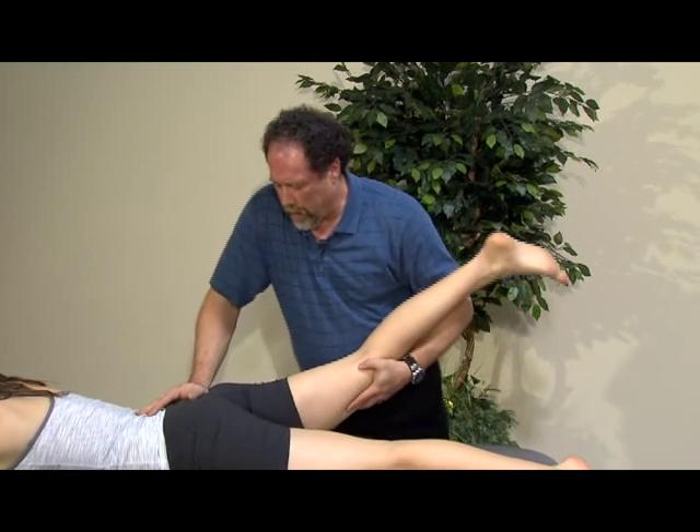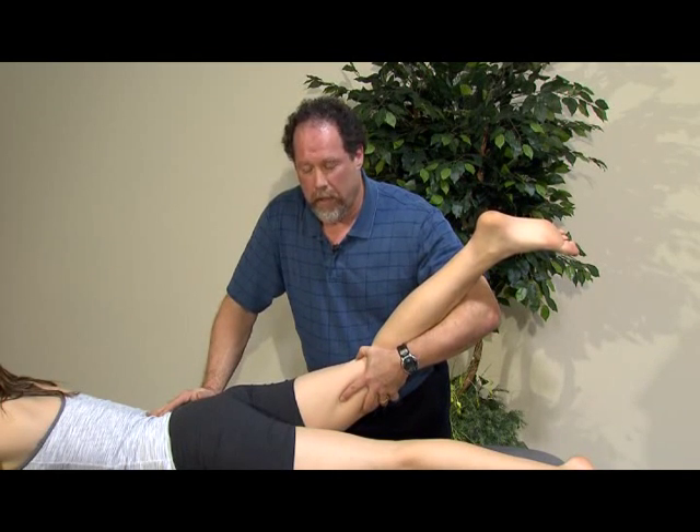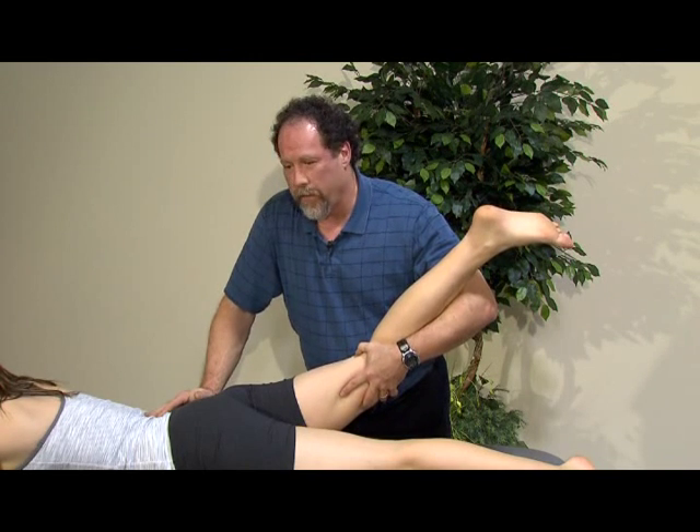We can also do this with extension, internal rotation, and adduction as a combined motion, again looking for provocation and potentially for a general end feel indicative of the condition.